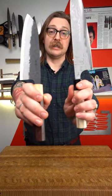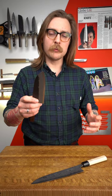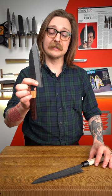Santoku versus Gyuto. Santoku in Japanese means three virtues — the idea is it's good for slicing, dicing, and mincing, or meat, fish, and vegetables. It's very comfortable for most home cooks because it's only about seven inches long. It's very versatile — you can get a lot done with something this size without it being too large or intimidating.